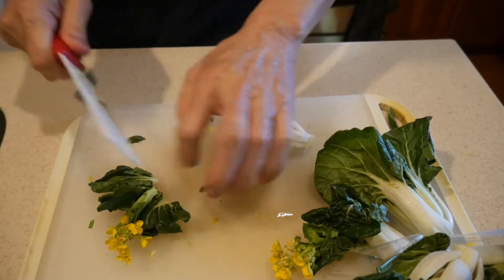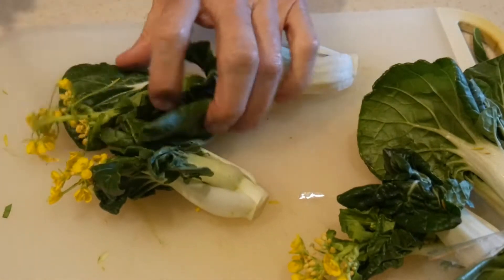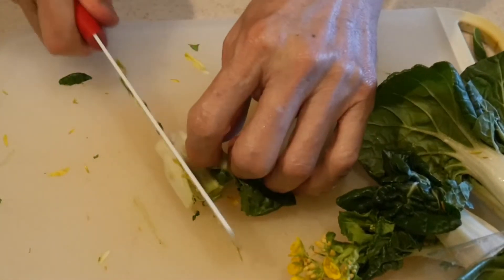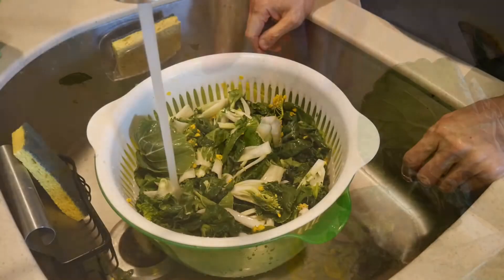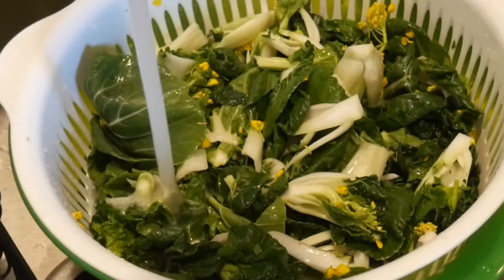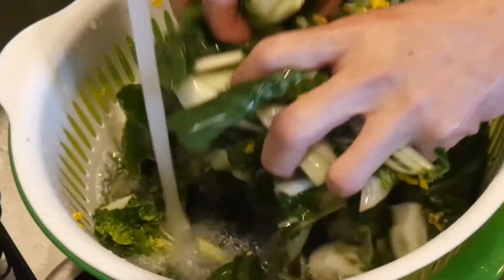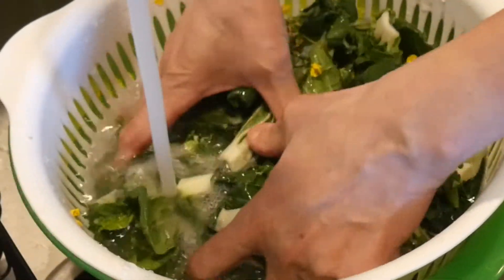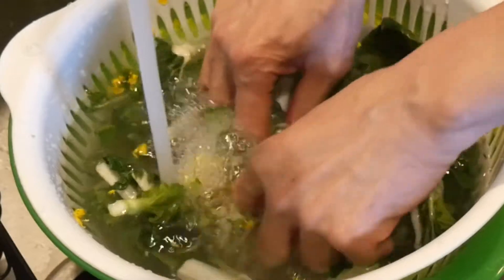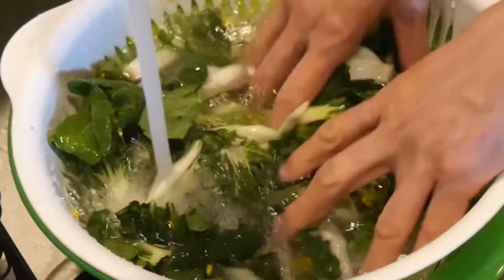I cut the bok choy into bite size by first cutting them in half and then splitting the bok choy stem into two or three portions depending on the size of the stem. After I cut them, I rinse them in water. Depending on the source of the bok choy, they will quite often be contaminated by soil or sand caught in the stem. It is important that you cut them first before you wash them, because this is the best way to get rid of the sand and soil.